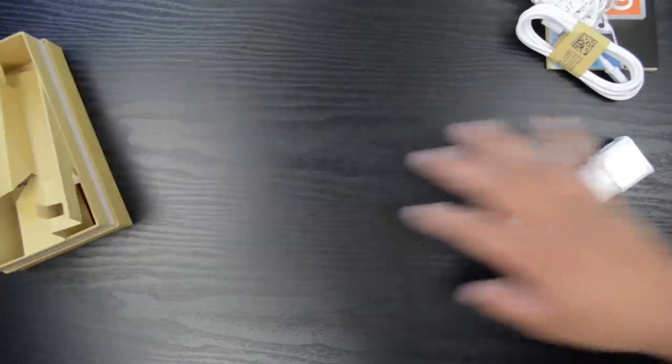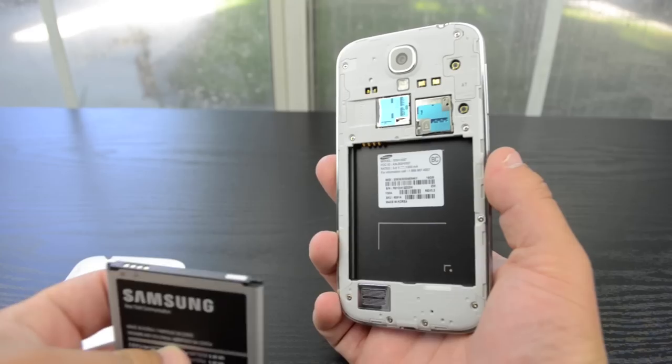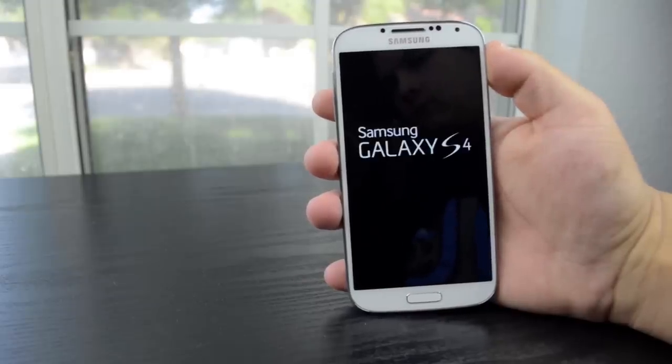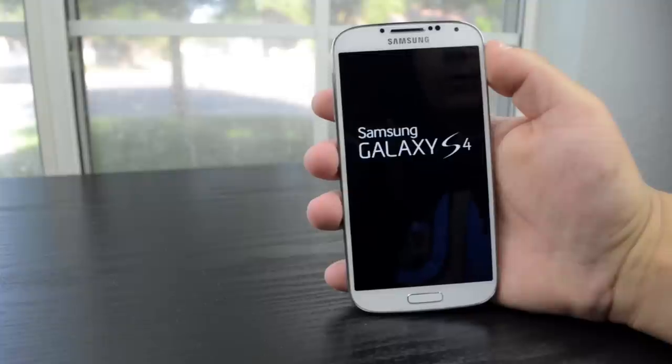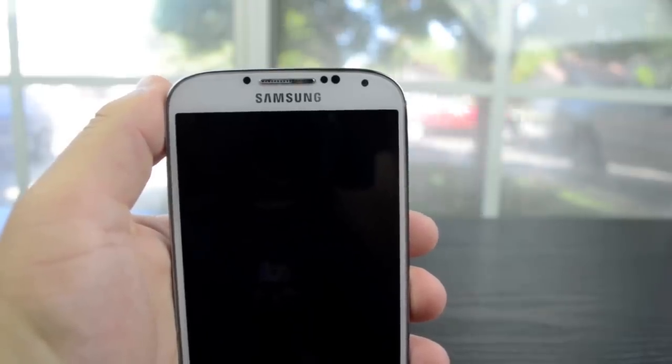And that's everything in the box, so taking a closer look at the S4 itself, we'll peel off the front and back stickers and go ahead and pop the battery in. Turning on the phone you'll see the 5-inch Super AMOLED display, which is 1080p, which is really nice. Above that screen you have an array of sensors and the front-facing camera, which is 2 megapixels.